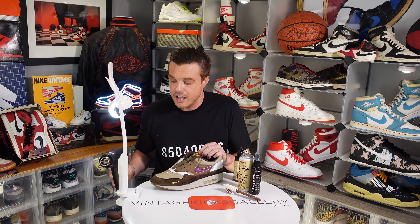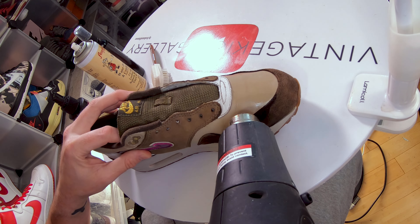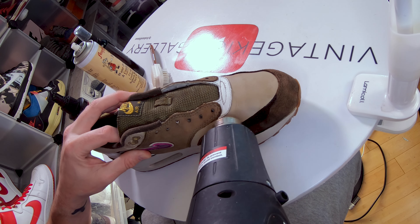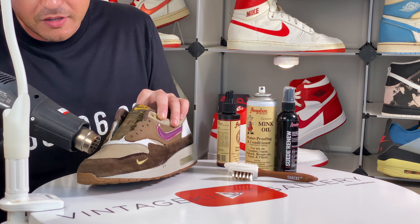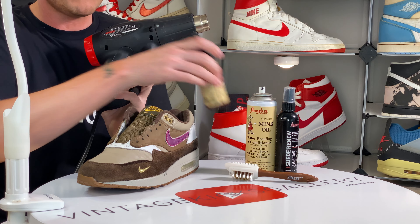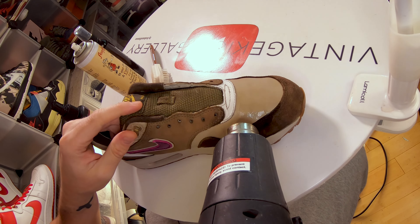When doing this, let the heat gun warm up a lot — you want it at full temp before you start. Keep an eye on how much shoe stretch you have on there because you want the area to be really damp, and reapply when you see it start to dry out. Keep the heat gun moving; we don't want to leave it in one place too long because that's when we burn the leather. As we see it dry, keep the heat gun going, apply more, and repeat.